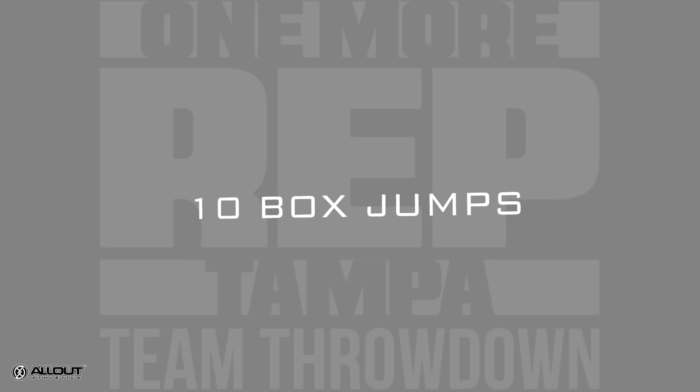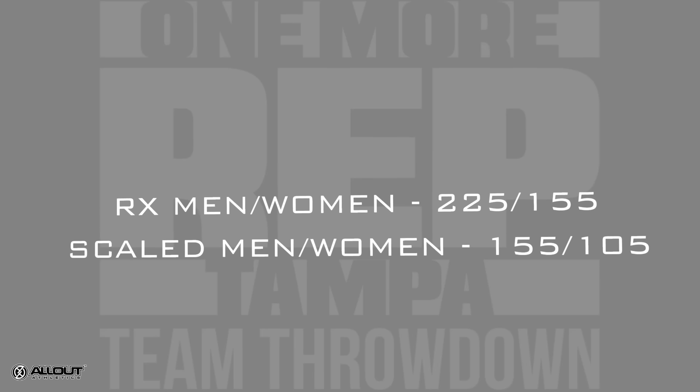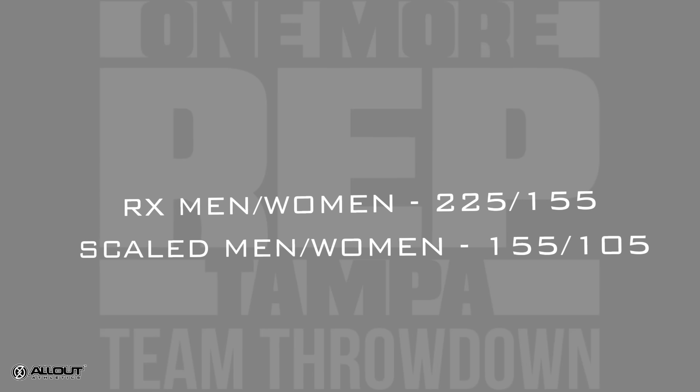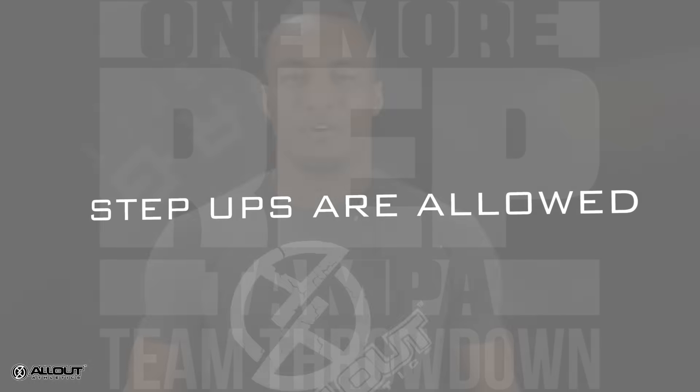The weight for the guys is 225 and 155. Scaled athletes will perform 155 and 105. Step-ups are allowed. Also make sure you go to All Out Athletics and subscribe for more videos coming.